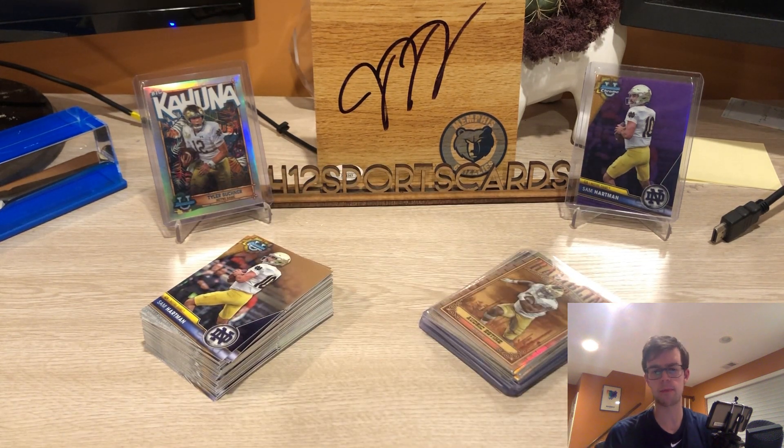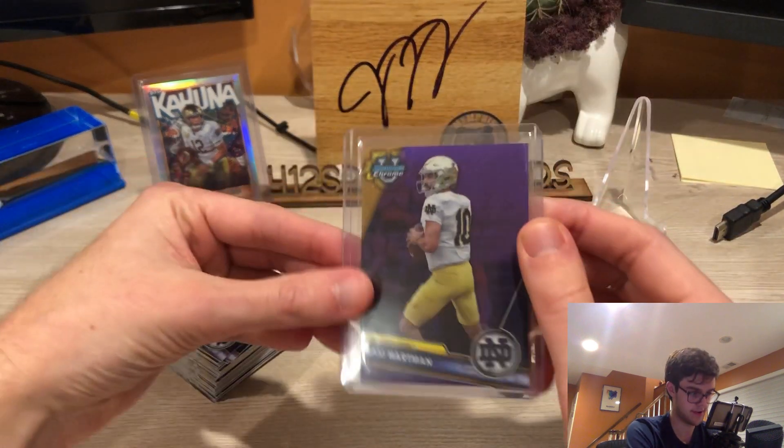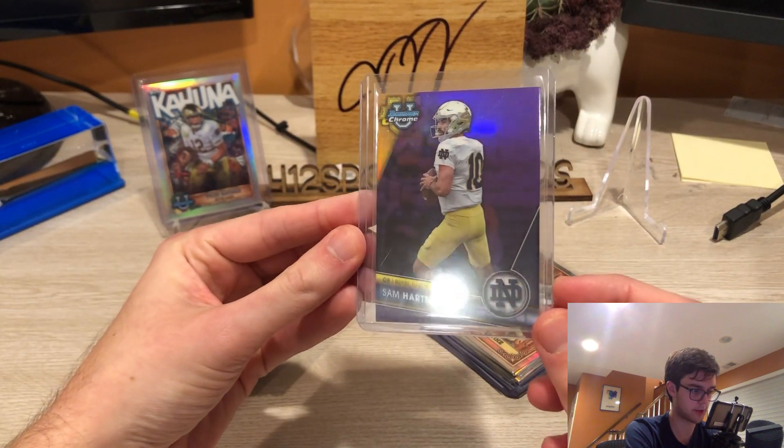Super cool release. You're also getting multiple numbered cards per box. There are some parallels — pink diamonds, purple diamonds, or an aqua — but it's kind of hearkening back to the days of old Topps Chrome where there were fewer parallels. You've got your gold shimmers, gold lavas, and orange shimmers in there, but nonetheless relatively small amounts of parallels, and they look great. The Sam Hartman purple looks awesome.